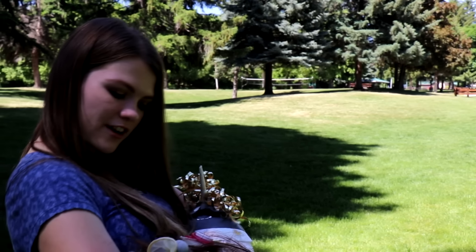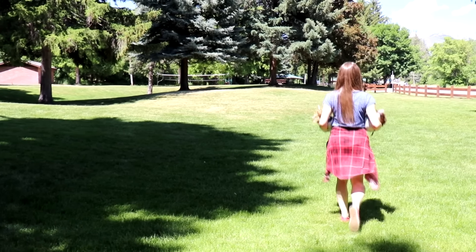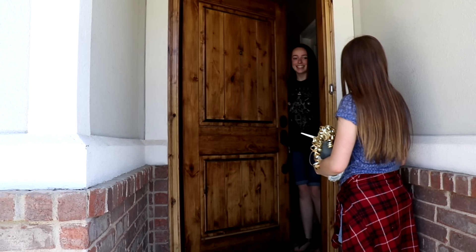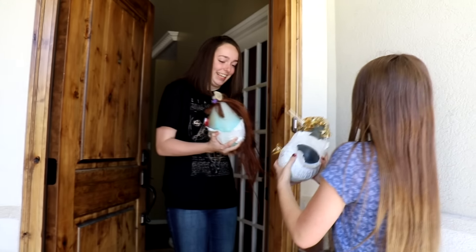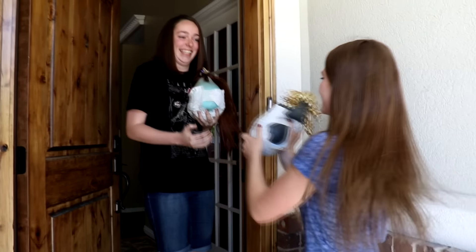You ready for your new babysitter? Let's go! Let's see if this house will take our babies — we're hoping they will. Tired of carrying them! Excuse me, random lady, will you take our slime babies? They're so heavy. Is this like real hair? That's nasty. Thank you!